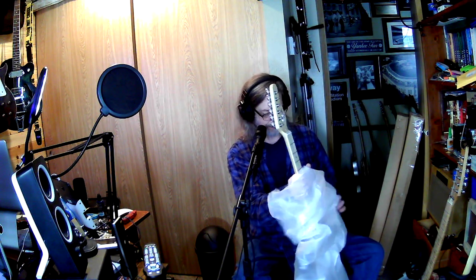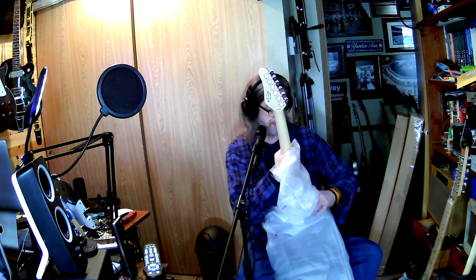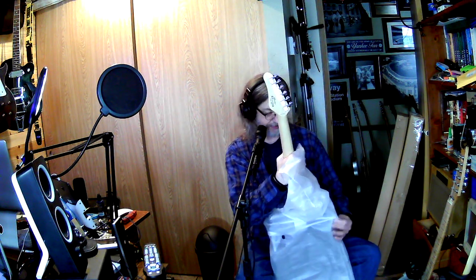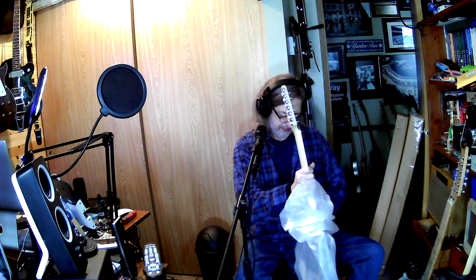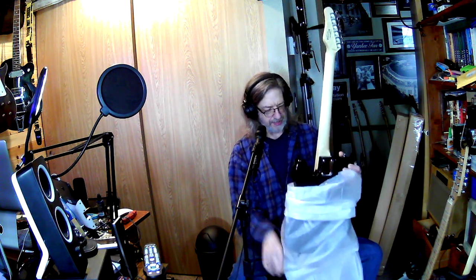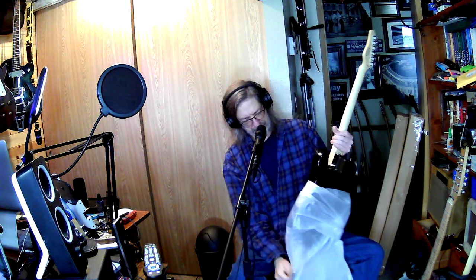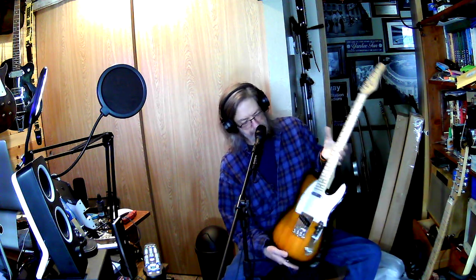For me to actually enjoy playing strats, one of the things I really like is the ability with a push-pull pot to turn on the neck pickup from anywhere you are. So I need to find wiring diagrams. Anyway, this is what I got — just about $80.